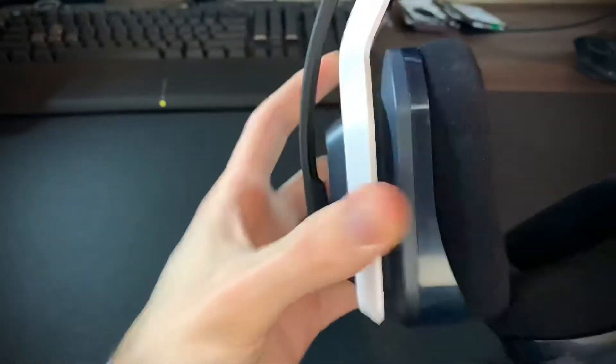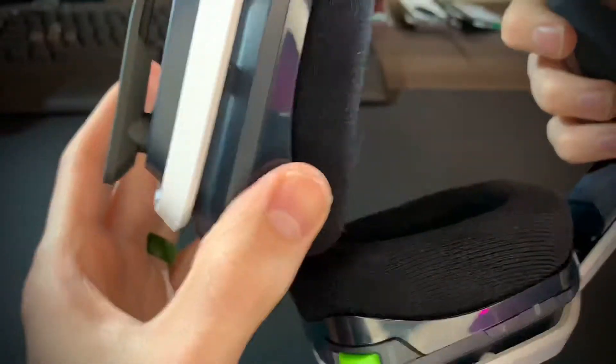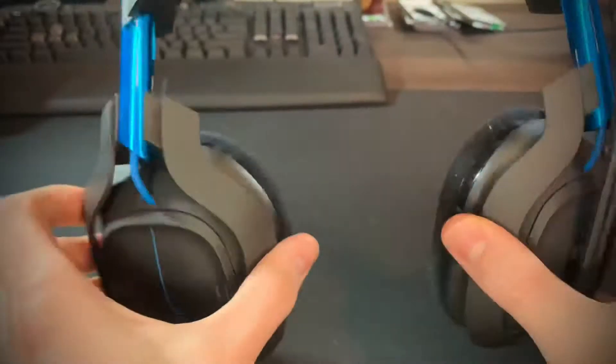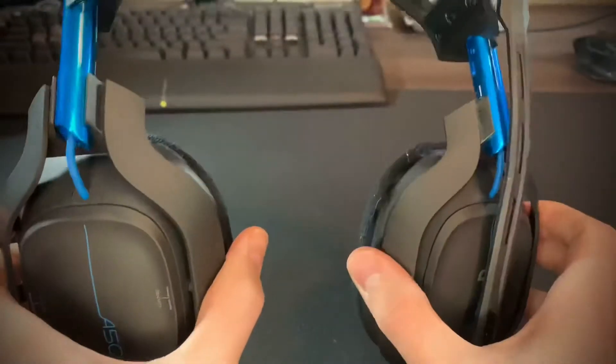When it comes to cup movement on the A20, there's like nothing — it barely wiggles. That can be kind of hard when your head is shaped differently, as this might not fit everyone. The A50s have a little bit more movement and a lot of rotation, which is really cool — one of those quality things. You can turn them like that, rest them around your neck, very comfortable. They'll just fit your head a lot better.